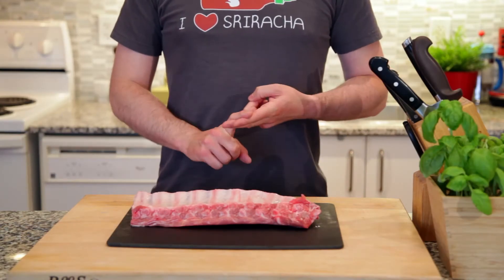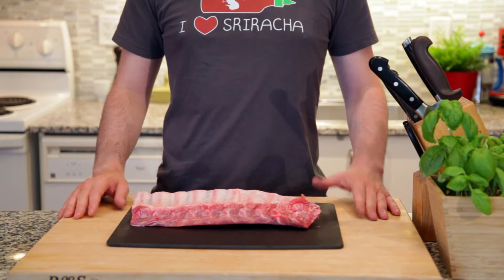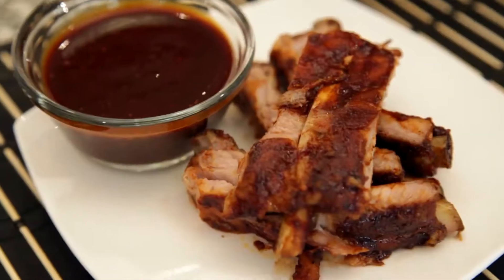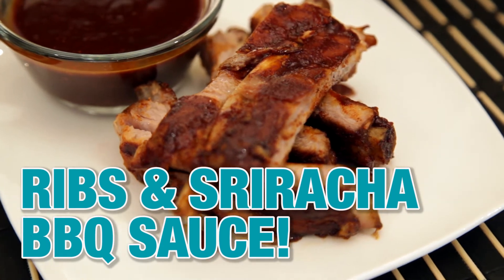Whether it's July 4th, Canada Day, or whatever summer holiday you happen to be celebrating, it's always a good time to cook up some ribs. So today I'm going to be making some baby back ribs with a sriracha barbecue sauce. Let's get started.